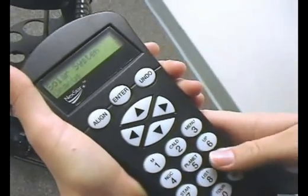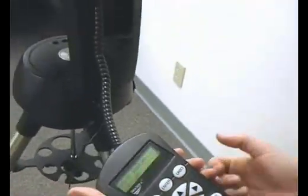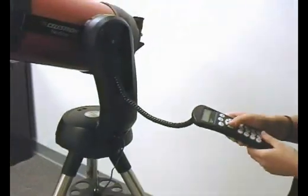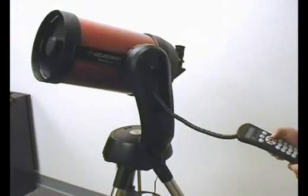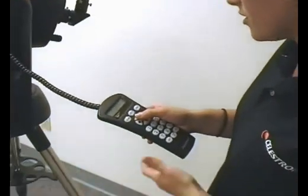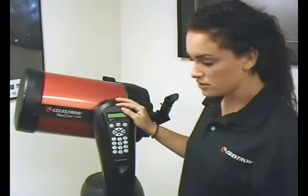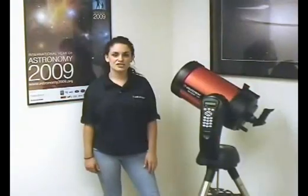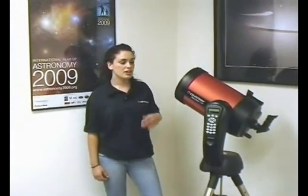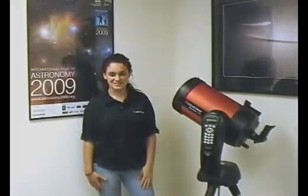Now that our alignment was successful, if I don't know what objects are in the sky right now, I can come down to the bottom of the hand control and click zero where it says tour. Using the six and nine arrow keys, you can scroll up and down, viewing all the objects that are visible. Say I want to see the Helix Nebula — click enter and the telescope will automatically slew there for you. Once it has finished the slew, it should be in your field of view. But say you do know what is up and you want to see Jupiter — you see Jupiter over there.